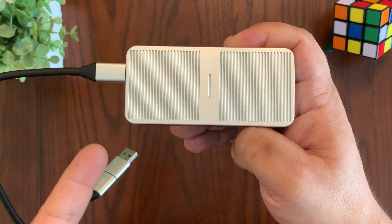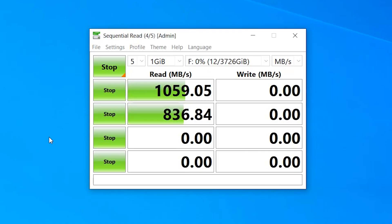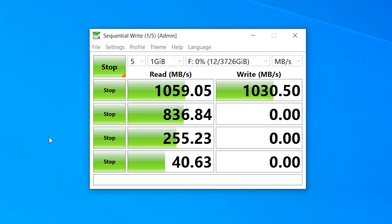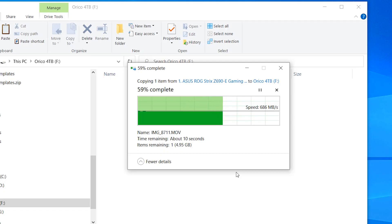Now let me talk about the technical details of this enclosure. This is not your typical enclosure — it's a high-end enclosure that can reach very high data transfer speeds. One of its most important features is its speed: with a theoretical read and write speed of up to 3,000 megabytes per second, you can transfer large files quickly and efficiently. This makes it perfect for video editors, photographers, and other creatives who need to move large files around.